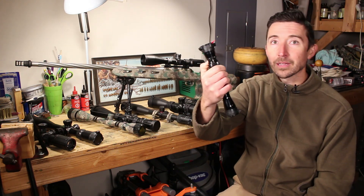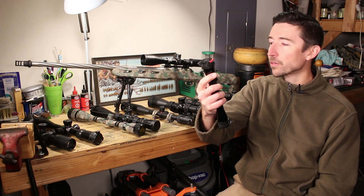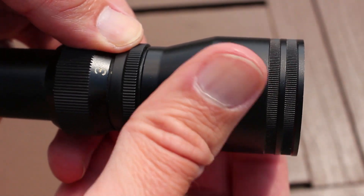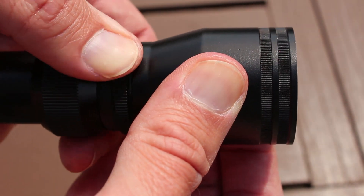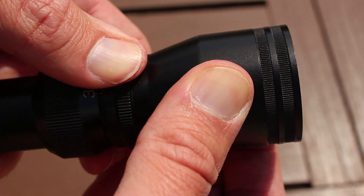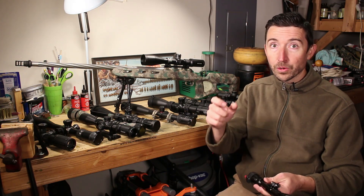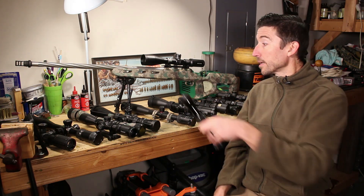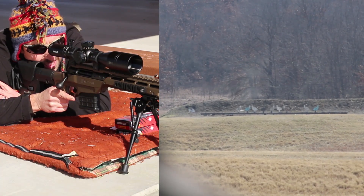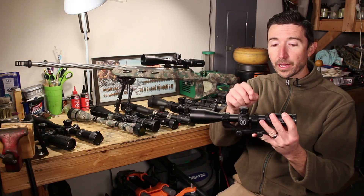This is more of your traditional hunting scope — a lot of you will have this style where there are a couple of different parts to adjust your diopter. You actually spin the whole eyepiece and then you'll have a locking ring that locks it into place. Some of the more modern scopes will have a fast focus with a lock, like the Bushnell XRS2 — a killer scope. You're going to see a couple of different ways to get the same effect.